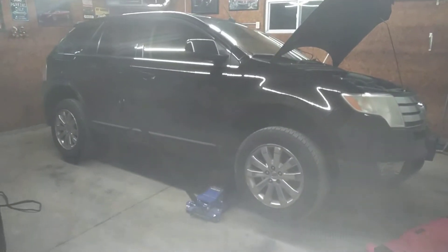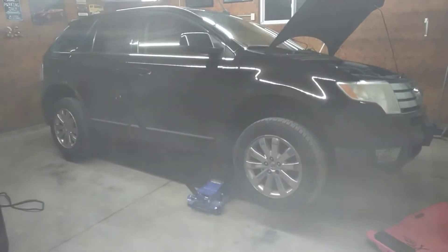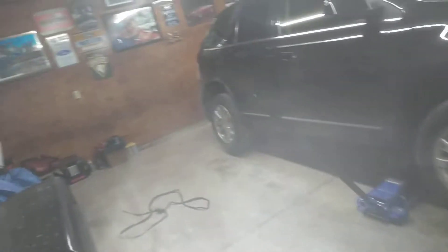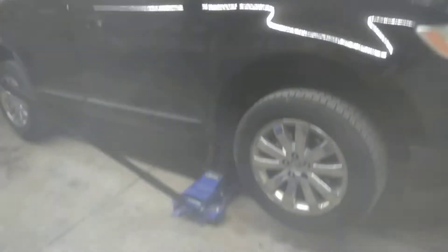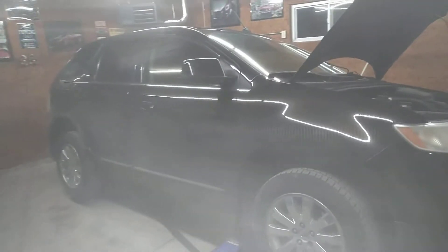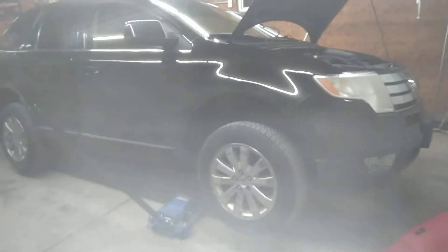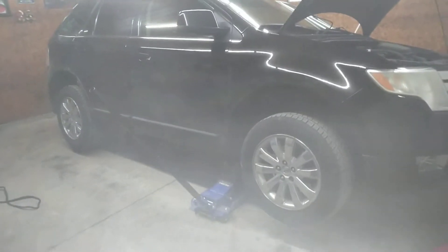This is my 2008 Ford Edge Limited all-wheel drive 3.5 V6 automatic. The wife who's been driving this has been saying that it's made a very weird sound and noise, and said it's like a wobble sound. I'm like, well what the hell is a wobble sound? And she's like, well just drive it.